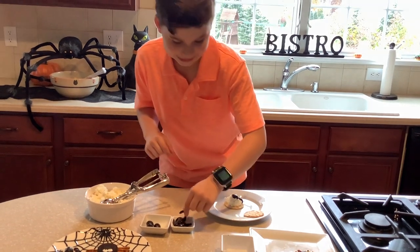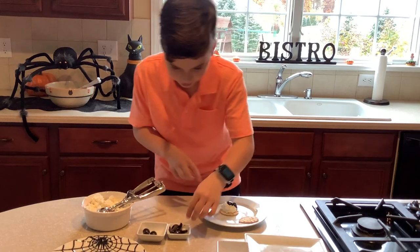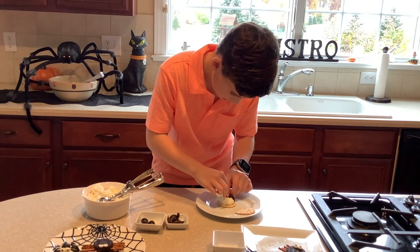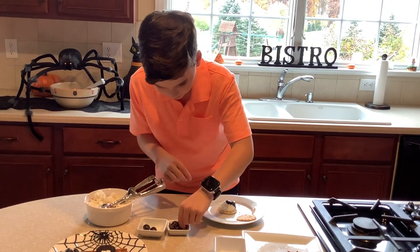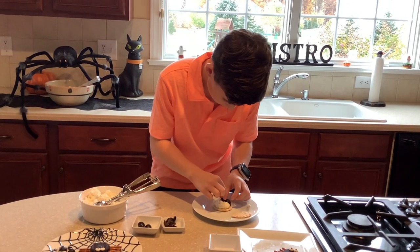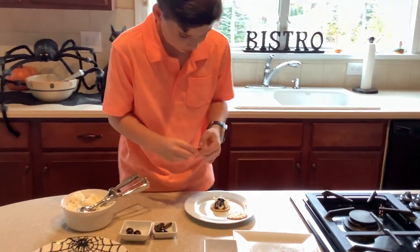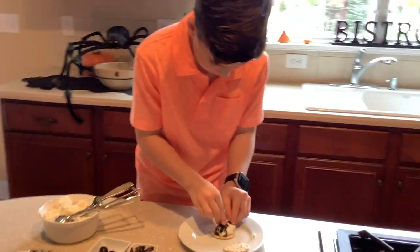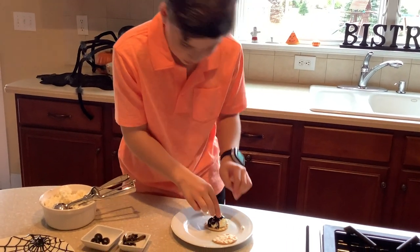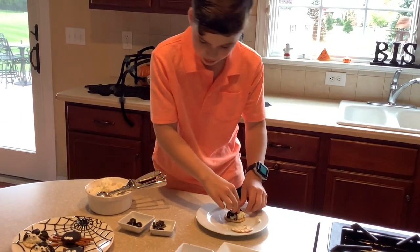Then you put the pretzel sticks in as the little legs — four on each side, just like the other spider, but not with olives. Almost there, almost — flip it over. Keep putting the legs on until you have four on each side and eight all together.